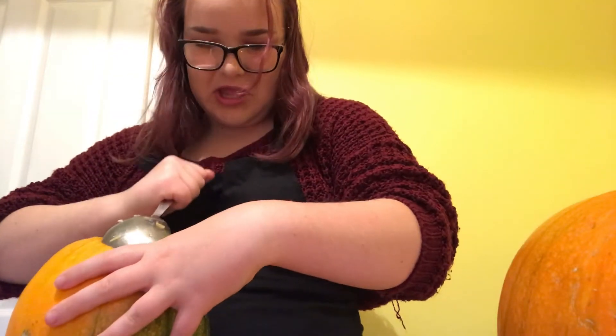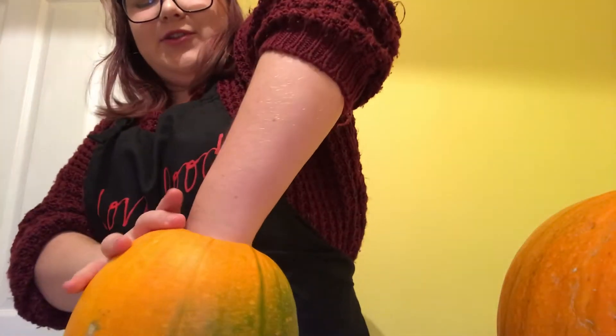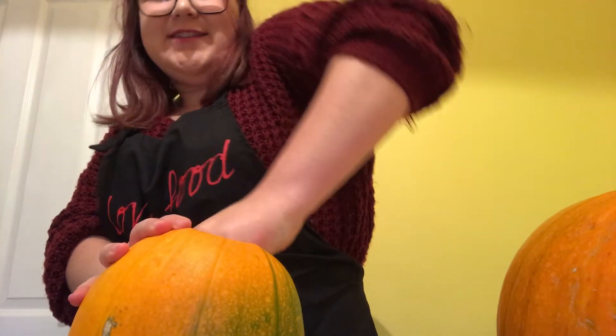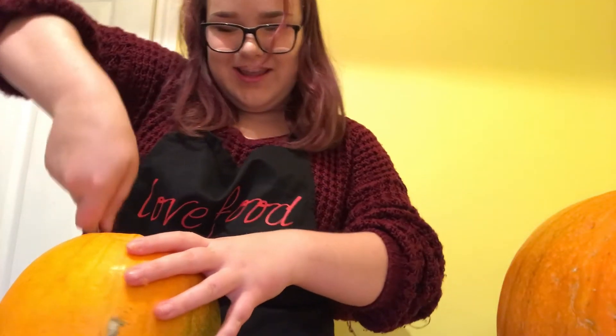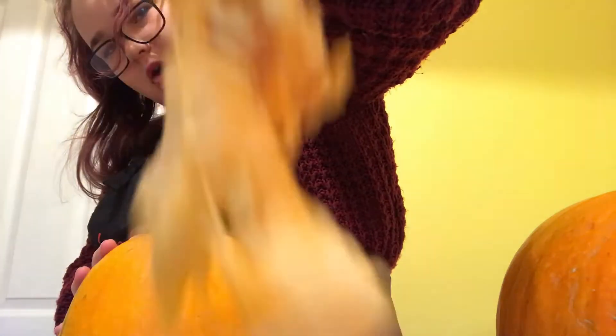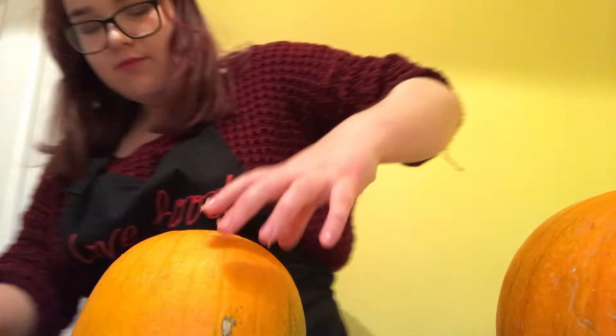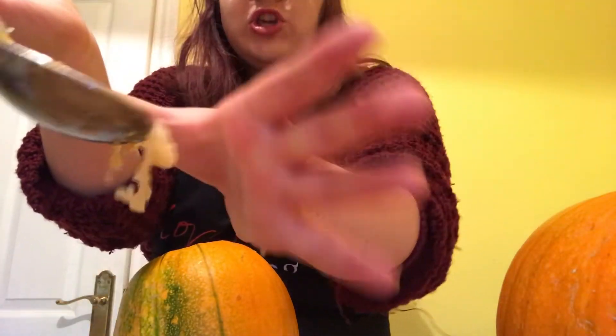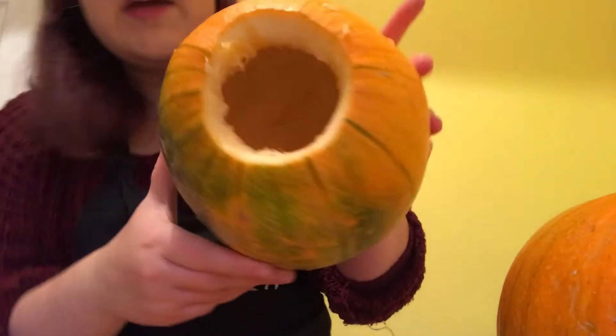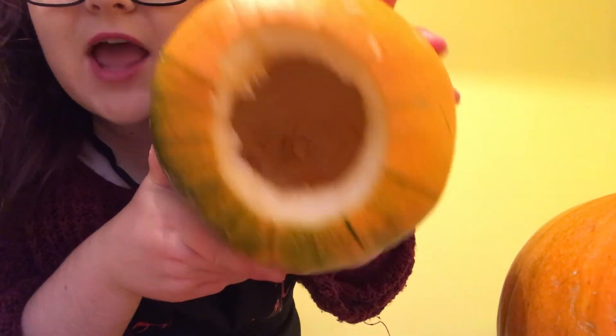We might have to get our hands dirty. My hand doesn't fit. I hope this is an absolute delight to watch. I love carving pumpkins. Grim, grim, grim. It's the uterus of the pumpkin. The babies have been birthed and it's nice and empty.